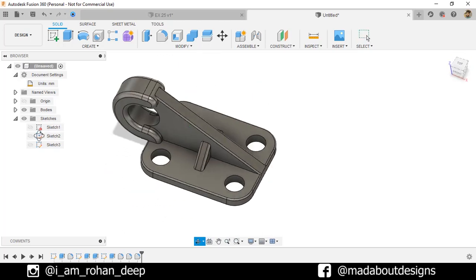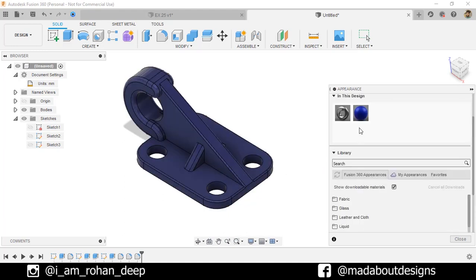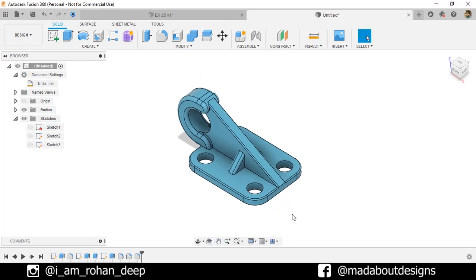Now press A to go to Appearance. I am going to apply this paint — metallic blue color — on it. Do a little bit of adjustments as follows. Here is our figure ready.